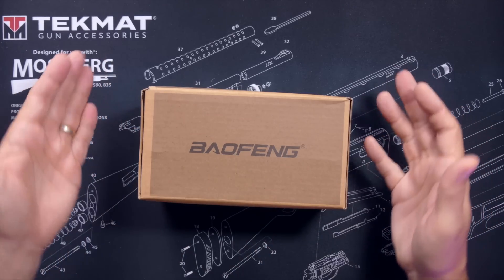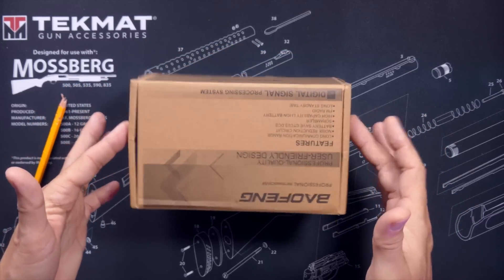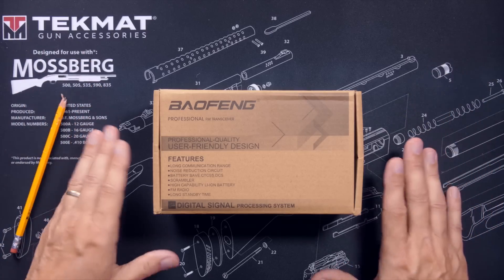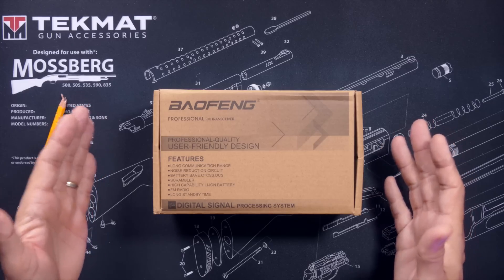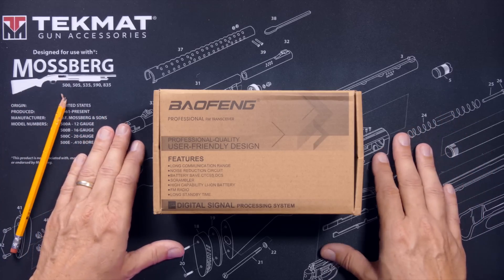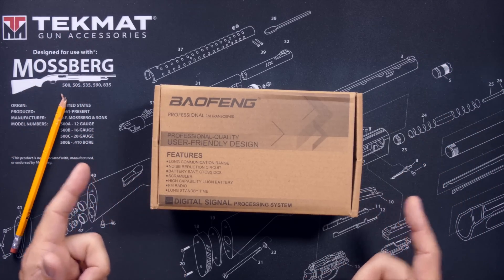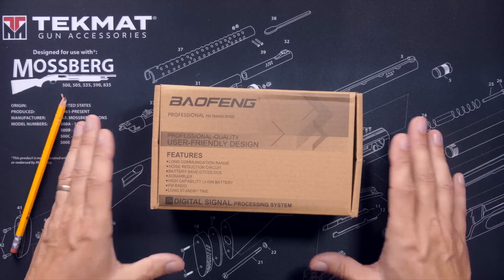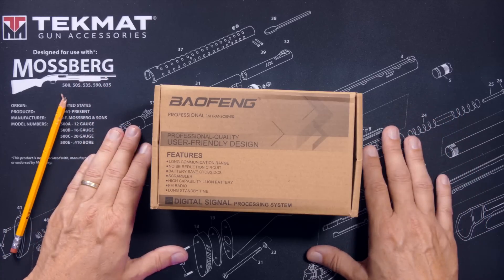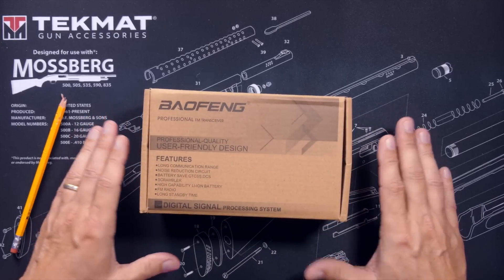Number one: how can this be a GMRS radio and still be called a UV5R? Because calling it a UV5R would be like putting cheese on a hamburger and still calling it a hamburger. Number two: why would Bufwang call it a UV5R when there is already a UV5G, a GM5R, and a UV5X? Is this new radio different from those GMRS radios? And C: does this new GMRS-flavored UV5R do GMRS and ham? And number five, and most importantly, does this new GMRS-flavored UV5R have a roger beep? Hold on to your wet radio dork panties because I am going to answer all of those questions and more.